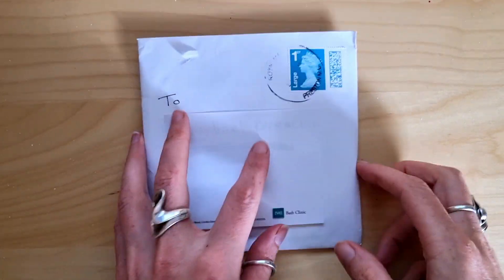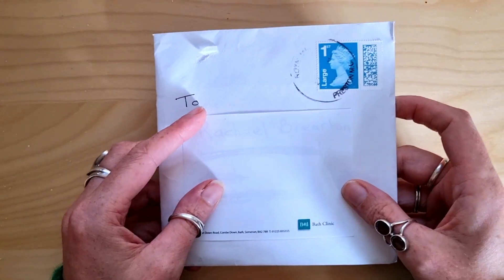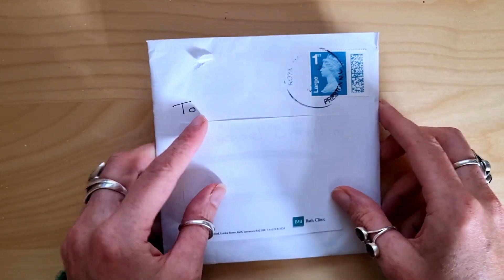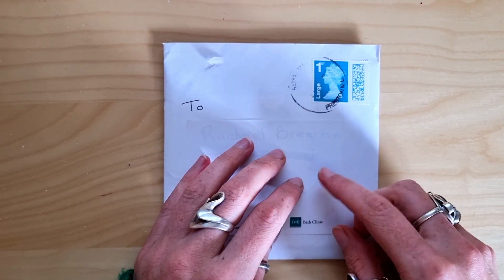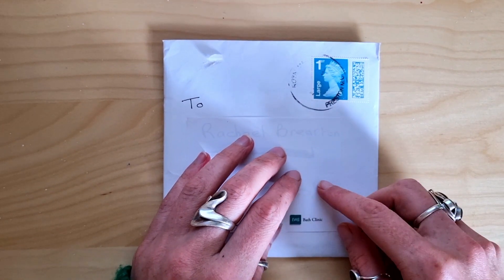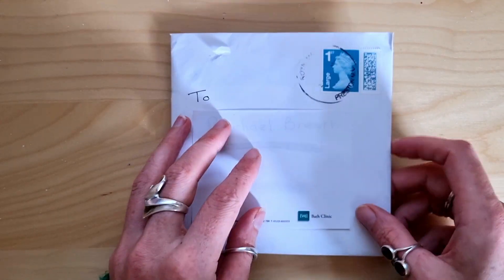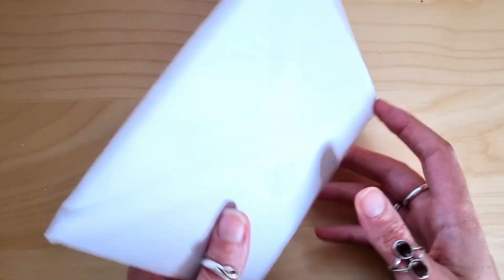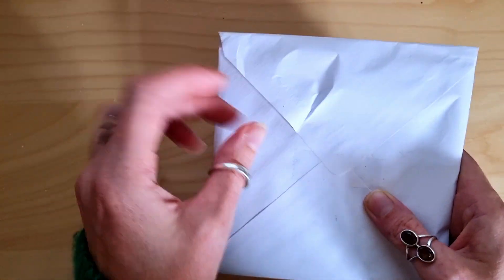Hello, this came through my door today. I think it's another piece of happy mail, part of the great big little art swap organised by Annie Claxton. I'll put a link to her YouTube in the description. Let's waste no time and get stuck in.